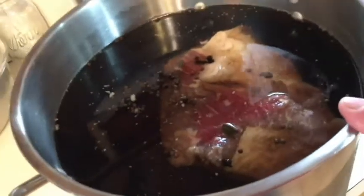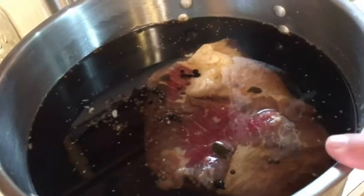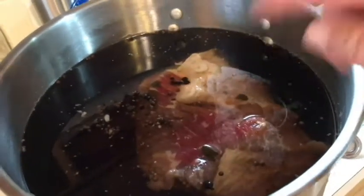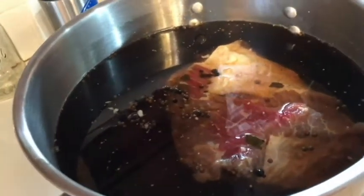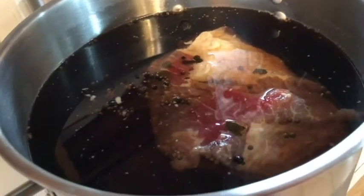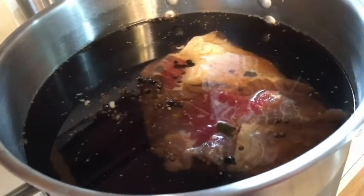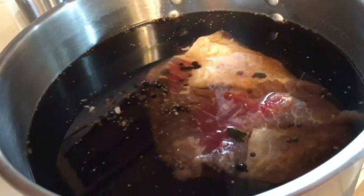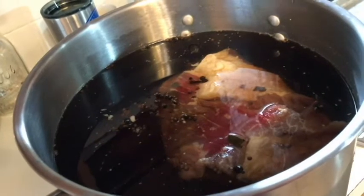I put this all in a stainless steel pot. You want to use stainless or a crock, not aluminum. You mix your brine up and let it boil, making sure the salts and sugars are all dissolved. Let it cool back down to room temperature because you do not want to cook your meat. When it's cool, put your meat in it, then I put a plate on top to weight it down, put the lid on, and then put it in the refrigerator. It's been there for a week and a half.